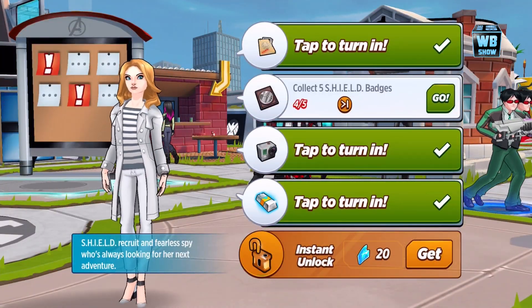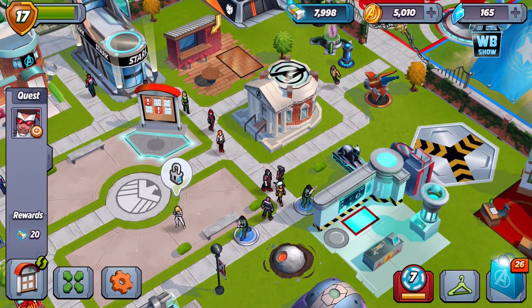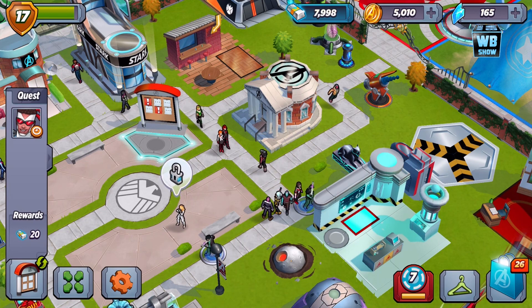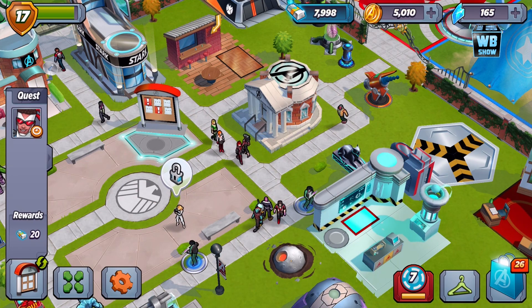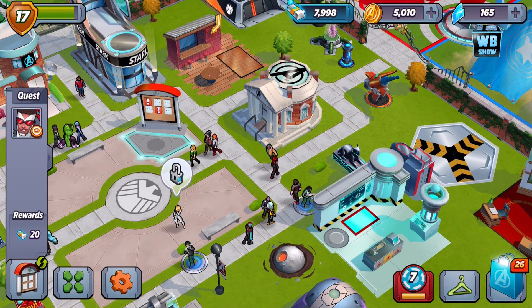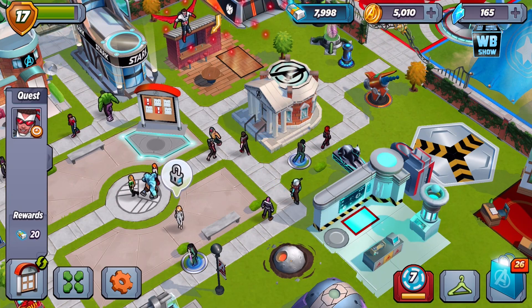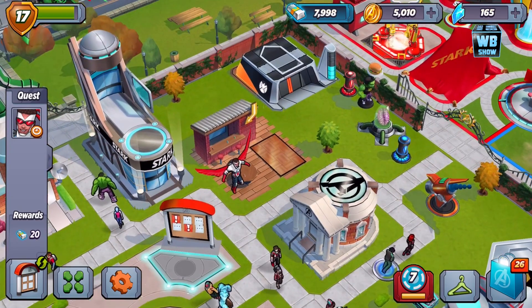I'm gonna sit in this spot — this is the best view. We're gonna sit here until Falcon comes back. I'm waiting — come on Falcon, you can do this, just come back. Hopefully he doesn't just keep flying around in circles. Oh there he is! I knew he was gonna come back. Really, really cool outfit.